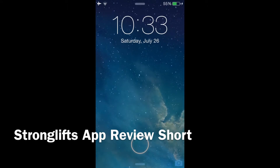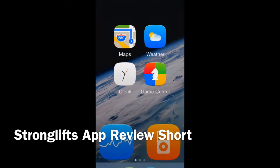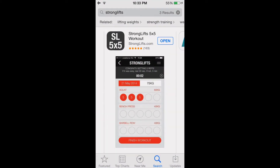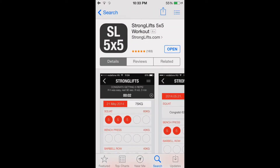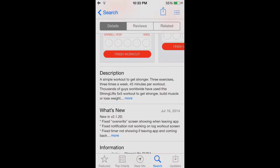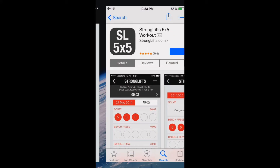Hey YouTube! Today we're going to be reviewing an app called Stronglifts 5x5 Workout. I'm going to pull it up here on the App Store. You can just type in Stronglifts to find it — it's the first one that comes up. It's by stronglifts.com and currently it has 5 stars from 163 ratings. It's on version 2.1.20. We'll be diving into this app right now.